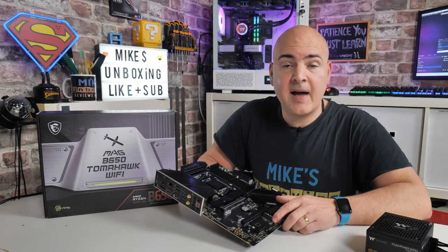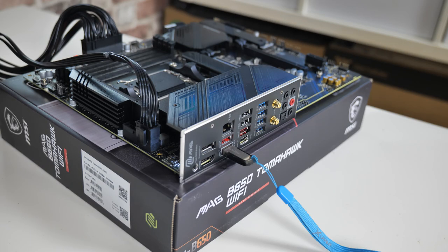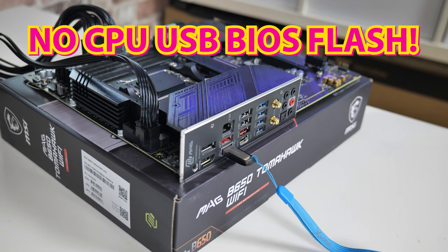Hi, this is Mike from Mike's Unboxing Reviews and How To. On today's video we're going to show you how to perform a USB BIOS flashback on your MSI B650 MAG Tomahawk Wi-Fi.